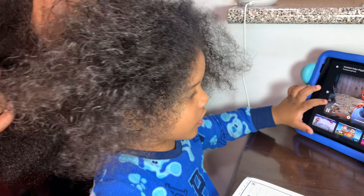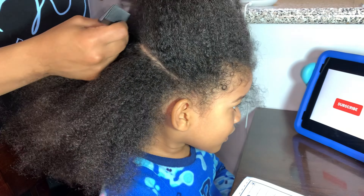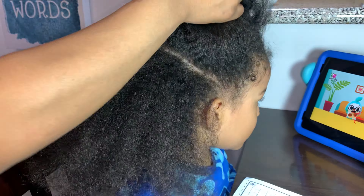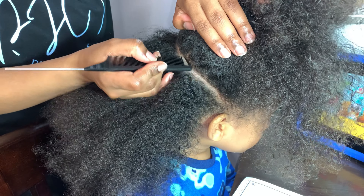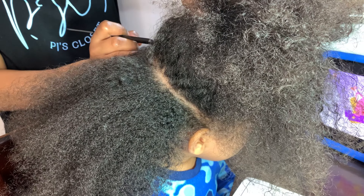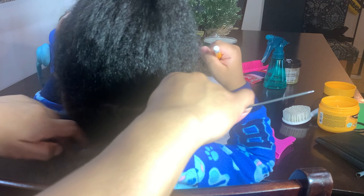I'm parting the hair horizontally from ear to ear, splitting it into two sections, and then continuing to work through those sections. I'm using my new favorite parting comb — I highly recommend getting one. I'll put a link in the description box so you can check it out.